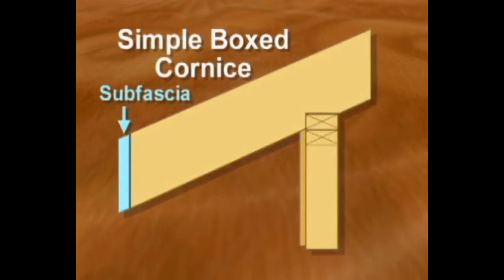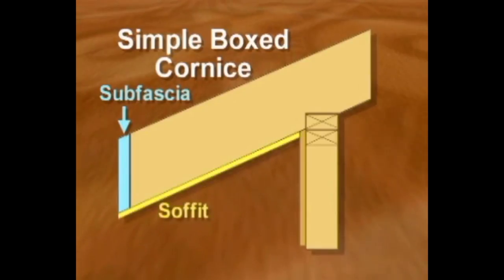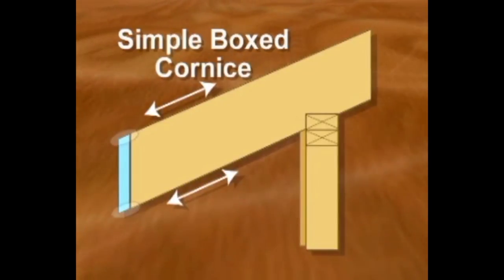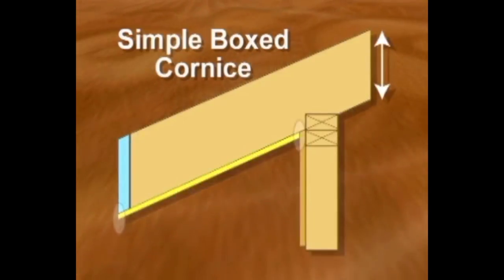A simplified box cornice can be constructed by installing the sub fascia to the rafter tails and then fastening the soffit to the bottom of the rafters. Notice that in this design, the sub fascia is beveled to match the rafter angle and the soffit is beveled to match the rafter plumb cut.